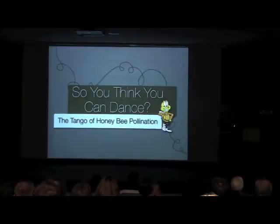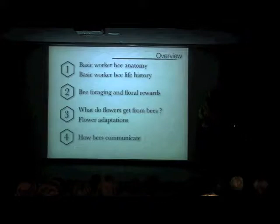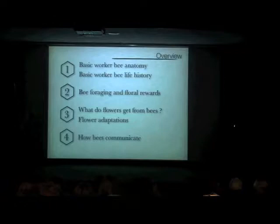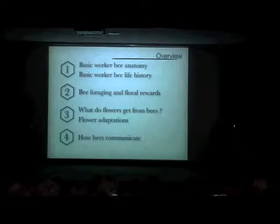Just one more disclaimer: in addition to Sean, I'm not an expert on honeybees. I've gathered a lot of images from the internet — Google's a wonderful thing. A lot of the flower images are mine, but when they're not, I have either the person's name or just 'www' to give credit. What I want to do is present pollination by talking a little bit about honeybee pollination.